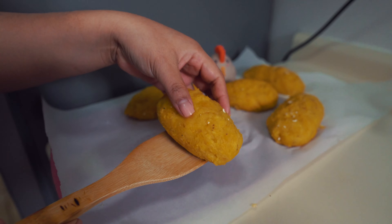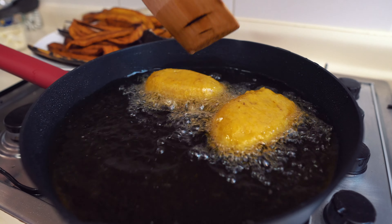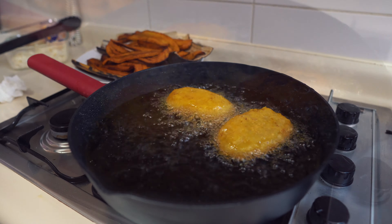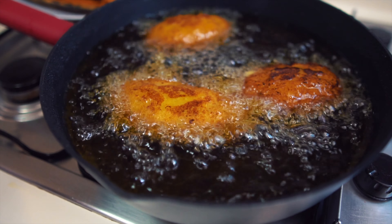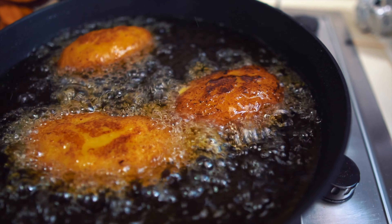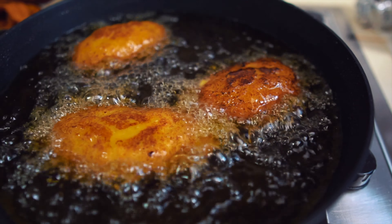In the same pan, we fry the stuffed platanitos. We add them very carefully to the oil so we don't get splattered. We leave them a few minutes on one side, then flip and fry on both sides. Once both sides are fried, we remove them from the oil and let them drain on a napkin to remove the excess oil.